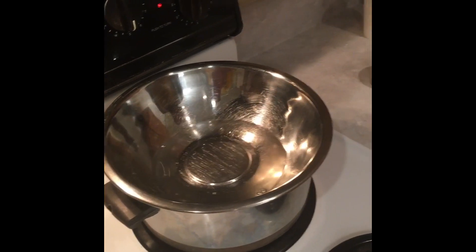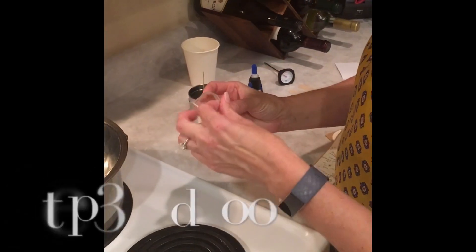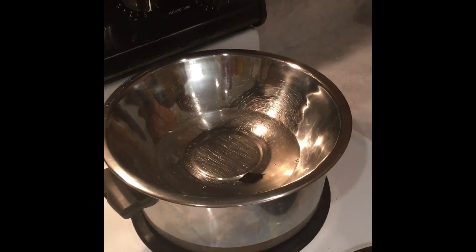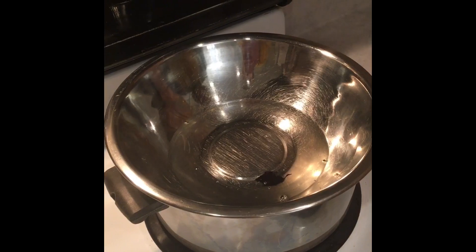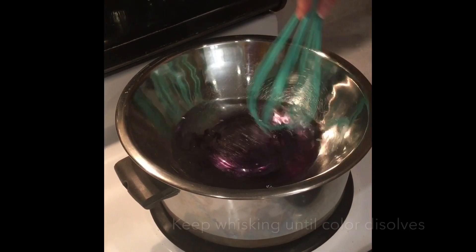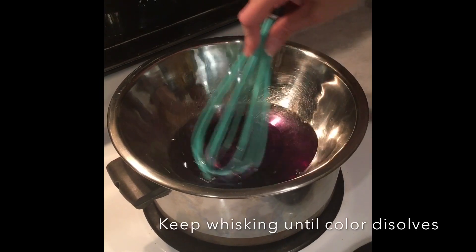Now we're ready to add our color. The color of this candle is purple — it's the purple garden. So we're going to go ahead and put the chip directly into the bowl and then whisk it frequently until that chip dissolves. You can see the wax turning purple.